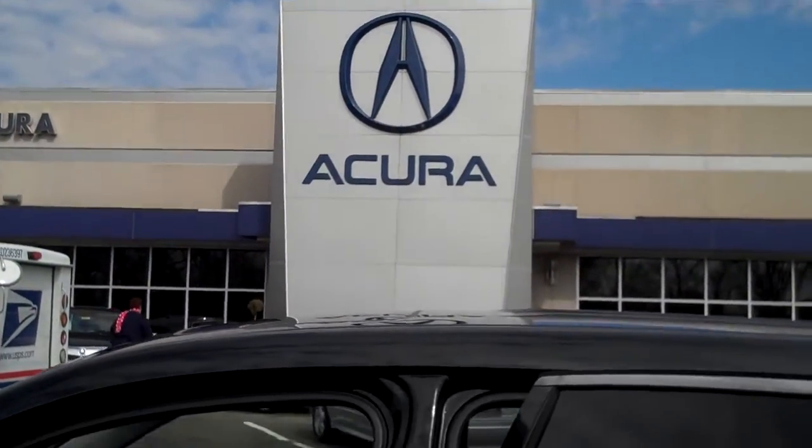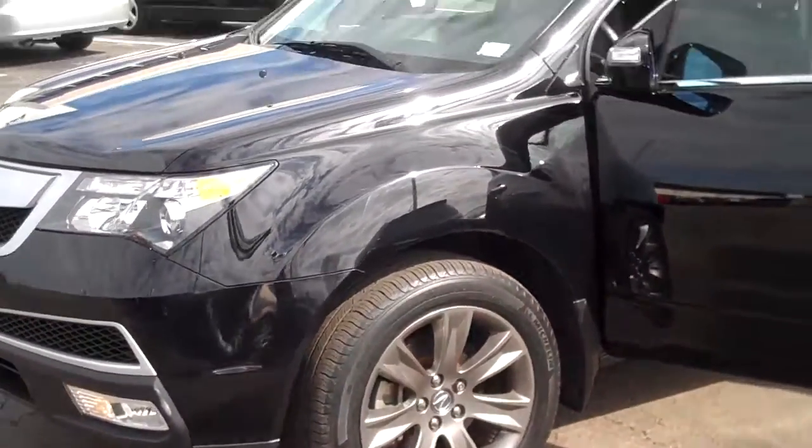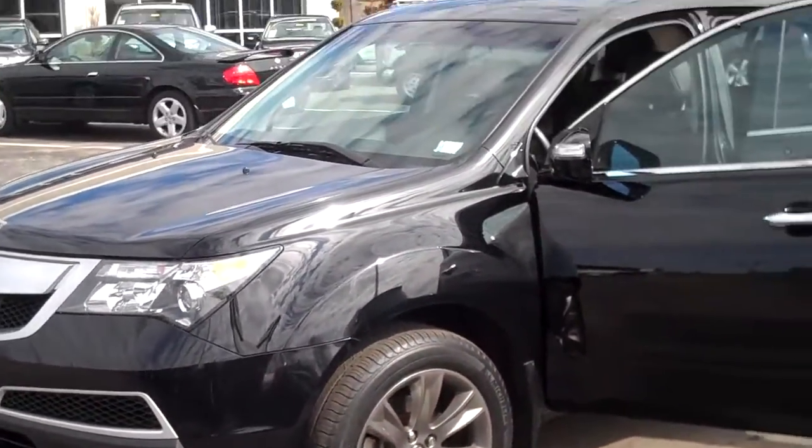Hello Matt, this is Jeff over at Frankly Acura. Just taking a video of this MDX for you, wanting to show you everything — just a quick snapshot of it. I'll get inside the interior and all that.